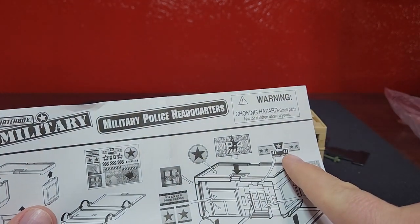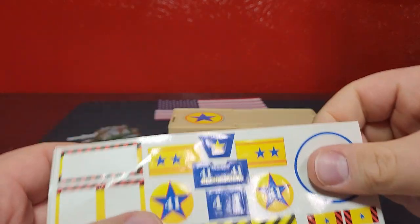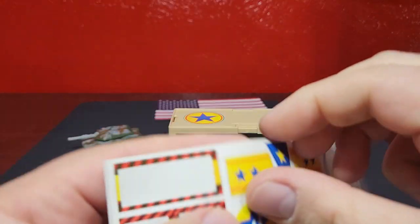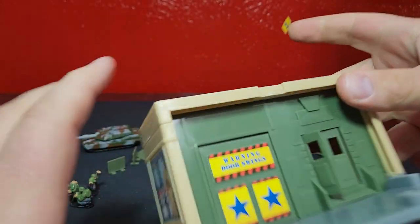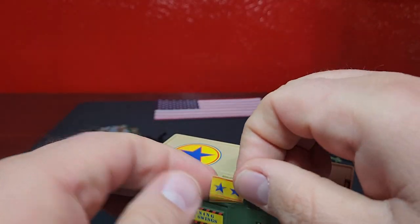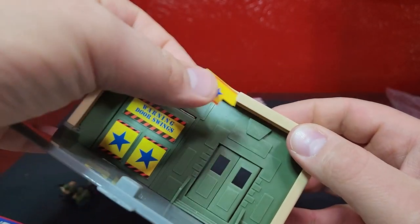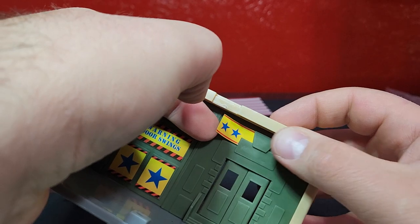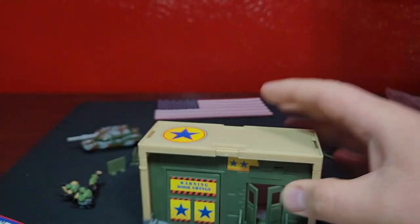Then we have this banner - number 41 - which will go right here on the top. That's actually several stickers and it's going to be a pain. Yeah, this would have been way better to put the stickers on before assembling it. It's a little crooked - that's fine.